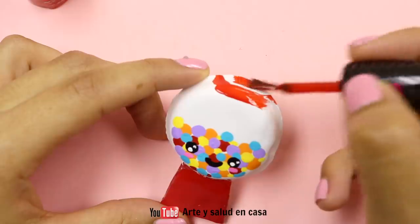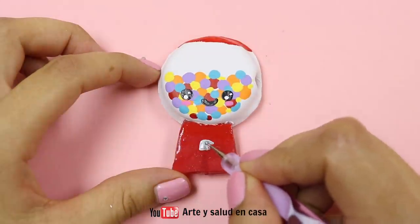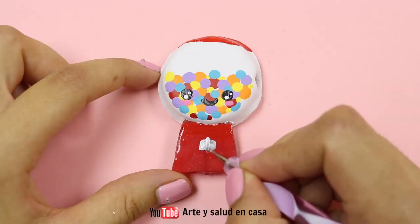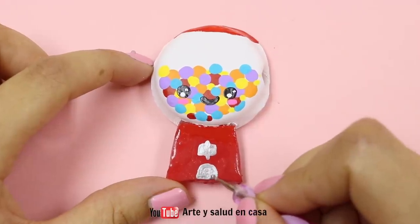Then paint the lid of the gumball machine, and using some silver paint or nail polish you're going to paint this little slot for the coins and this little thing where the gumballs come out. And this is how you make a mini gumball machine sharpener!